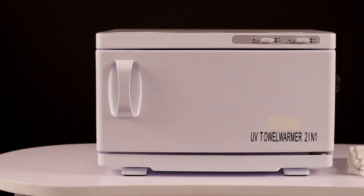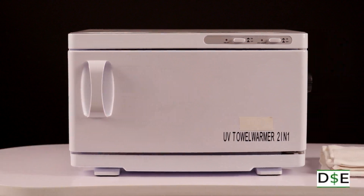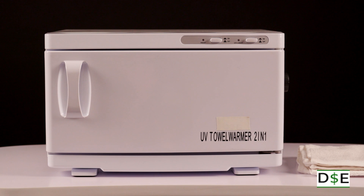This 2-in-1 hot towel and UV sterilizer combo offers a compact and space-saving design.